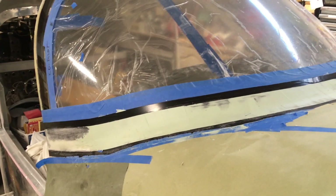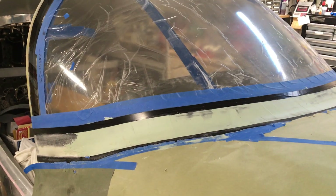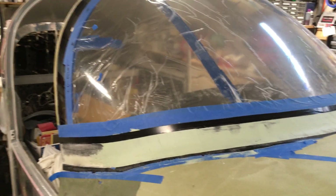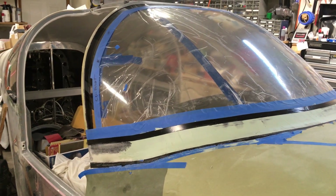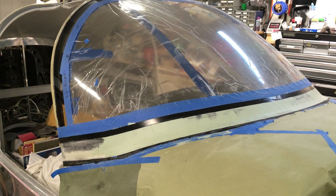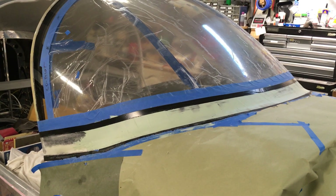Good morning, welcome back to the shop. It's Monday, March 27th, 2023, and here's another RV-10 construction update. Getting quite a ways on the window installations — I've got all of them glued in now with Sikaflex, and I'm getting real close to finishing the fairing around the windscreen.